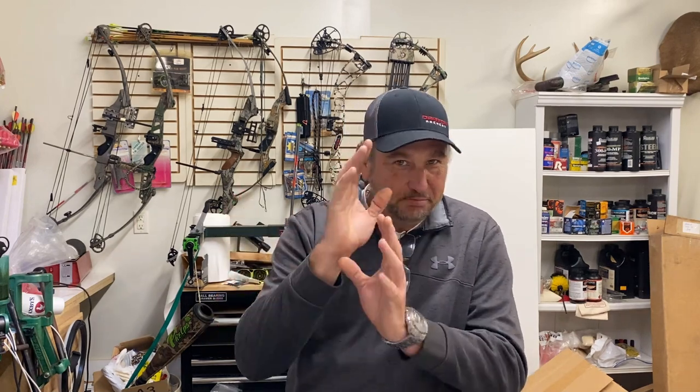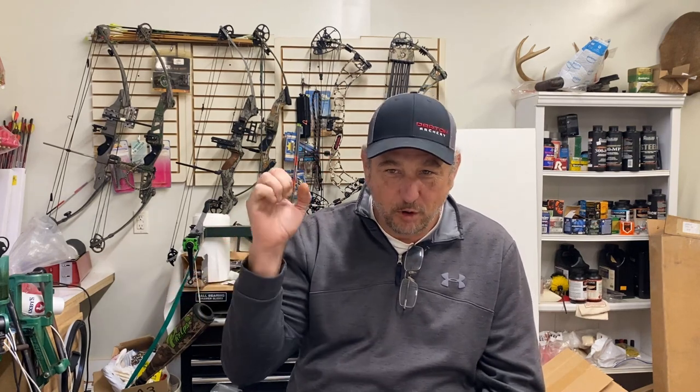Hey folks, welcome back to the shop. Doing something a little bit different today. There's no Mech 600 blocking our view because I have a drill press for roll crimping, and we're going to be roll crimping the Thug Slug.